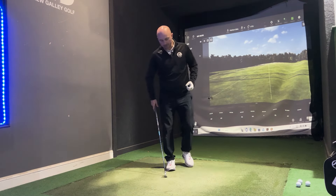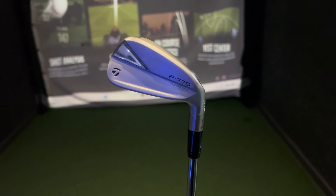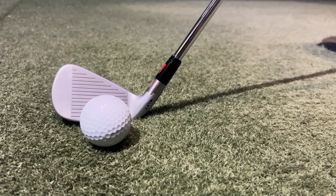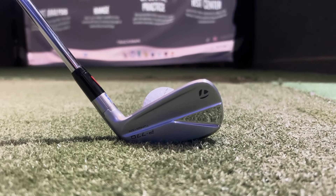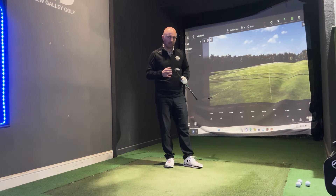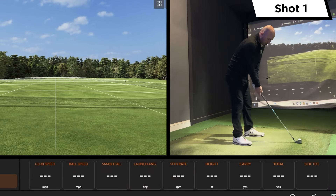What I'm looking at here is: can I control the distance, can I control the spin, can I keep the dispersion pretty tight? If you're seven, eight handicap and below and you're looking at a club like this, you're looking at something that's going to control the distance, control the spin, and not get any flyers. The P770 is essentially the P790's big brother for the better player, but it's got the speed foam air to get some speed — we need that level of consistency around it.